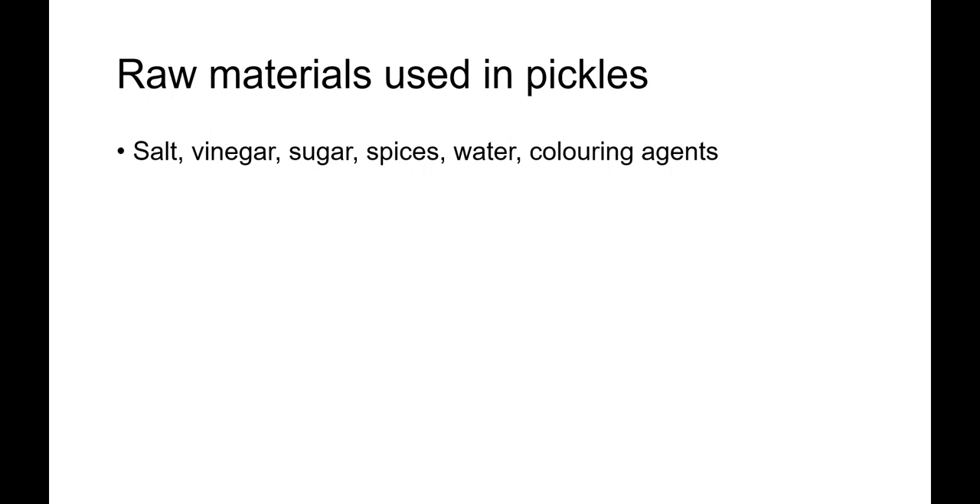The spices generally used are bay leaves, cardamom, cinnamon, clove, coriander, dill, herbs, ginger, mustard, black pepper, and in the Indian context, parsley, thyme, fennel, aniseed, etc. All spices used should be of good quality and should be stored in friction-top tins in a cool and dry place. The next raw material is water.